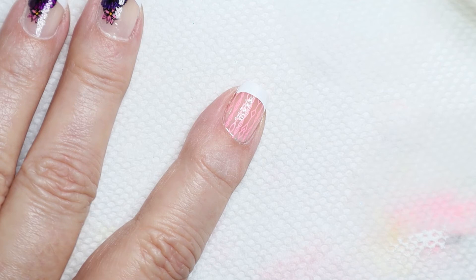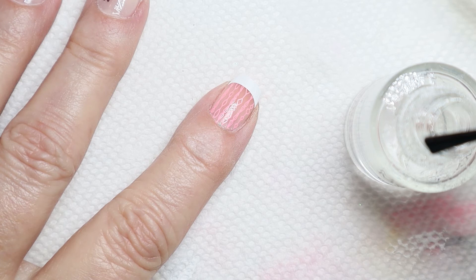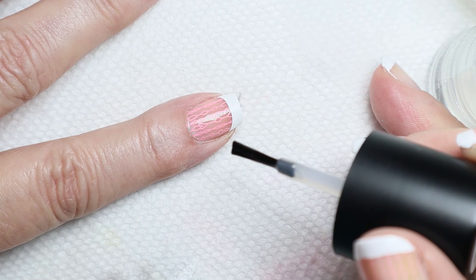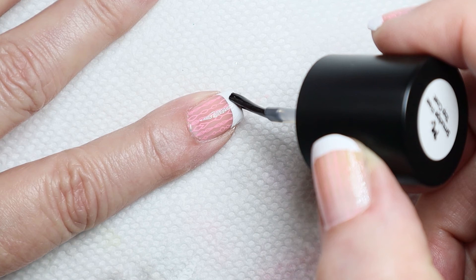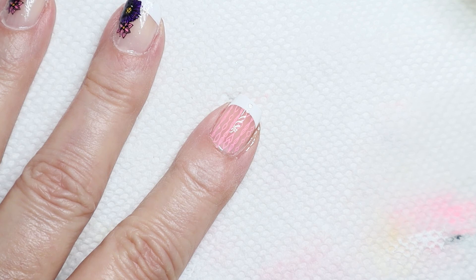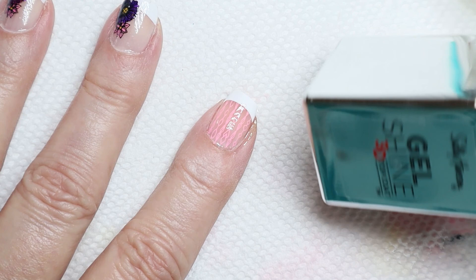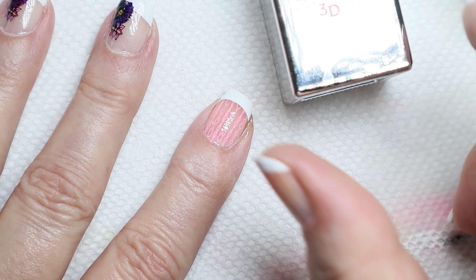The next step is to put my Maniology top coat on. When I put this on, I'm going to make sure it's light — I don't want to scrub it over the nail or put too much on my brush. Light touch, do the tip, and there you go. When that completely dries, I'll put my favorite thick and shiny top coat on — that's the Sally Hansen 3D Top Coat. Anyway, thanks for watching, and remember to like my video and subscribe. See you next time!